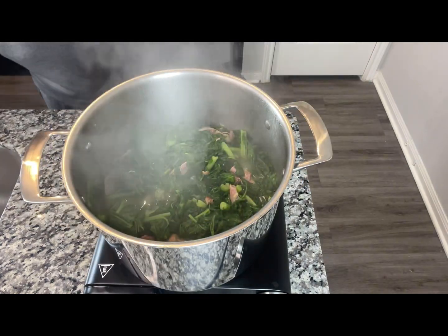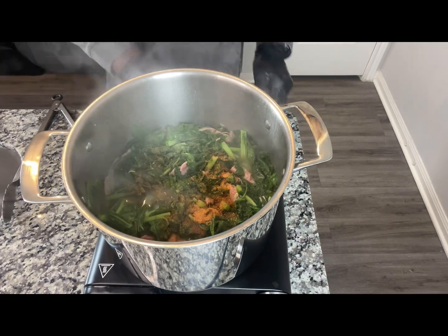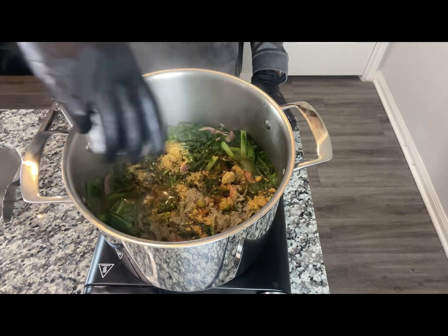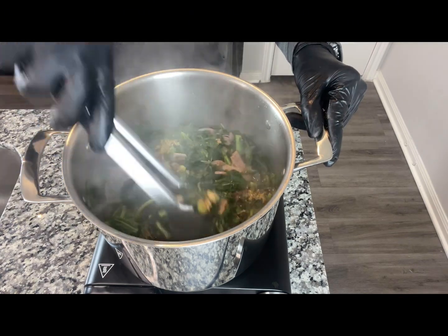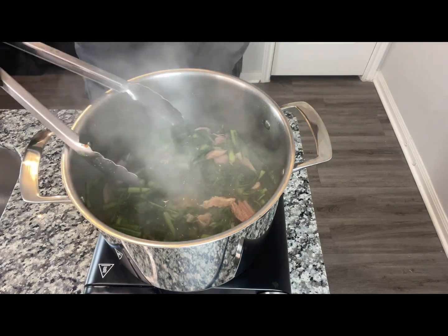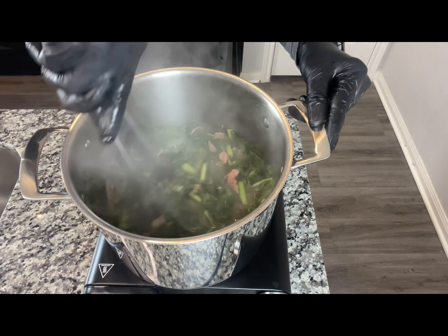At this time I'm going to start adding our seasonings. I'm going to add the remaining Cajun and green seasonings, get it all stirred up, and then I'm going to add my vinegar. I'm going to continue to let this reduce down and cook, and we'll be looking good.